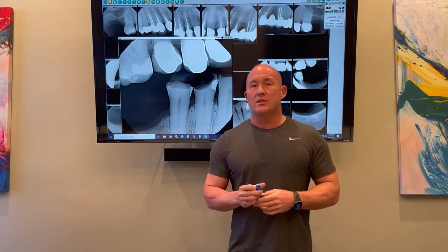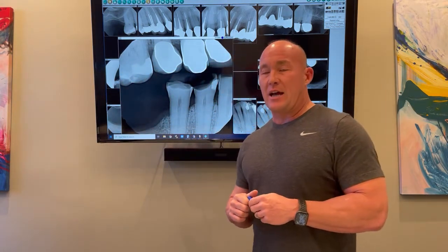Hey guys, this is Dr. Chaffin from SI. Just wanted to do a tip of the day. This is going to be a little longer of a tip, but this is about four key points that you have to know when you're doing full mouth reconstruction. If you don't know these four key points, you may want to be careful about getting into full mouth rehabs.